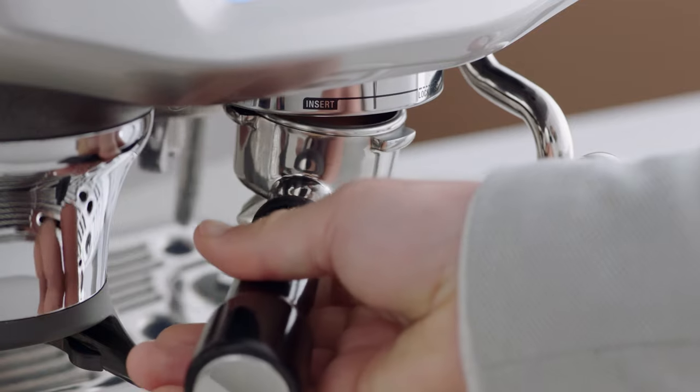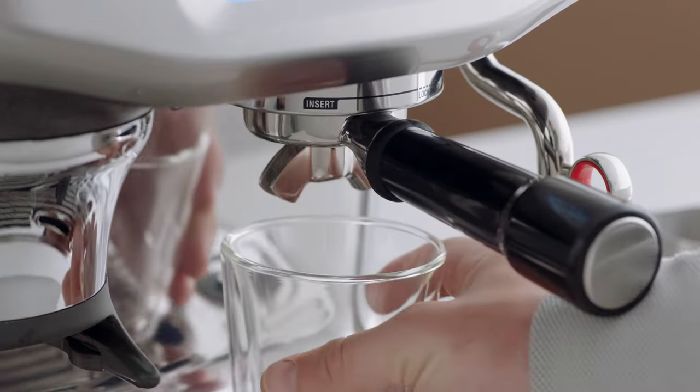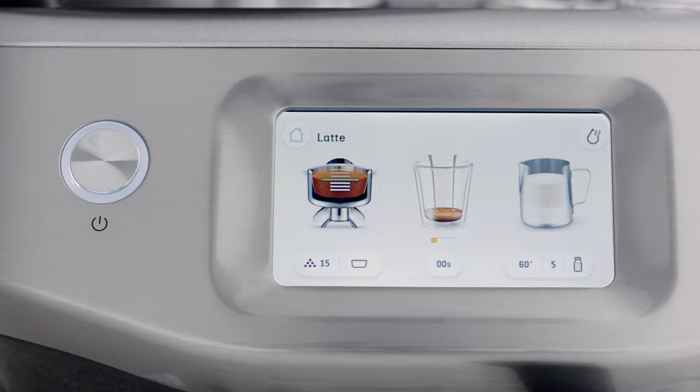Now it's time to brew. Insert and lock the portafilter into the group head. You have the option here of a single or double shot espresso. Let's go with a double shot. Touch the middle icon to begin extraction.